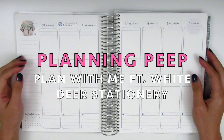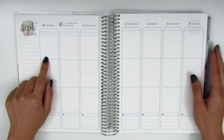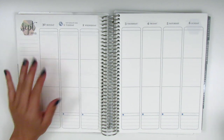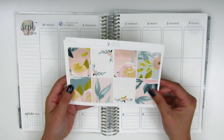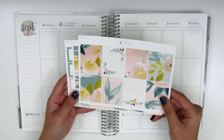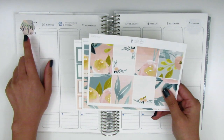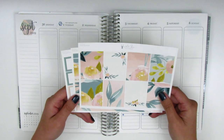Hi everyone, this is Sheri from Planning Peep and welcome back to my channel. Today I will be memory planning for the week of September 30th through October 6th. For this week I have a kit from White Deer Stationery. It was a kit I meant to use back in spring but I didn't get a chance to, and when I was looking through my kits I thought it would actually work for fall as well. The colors kind of match the colorway of the September Erin Condren Hexagon, so I figured it would be a great time to pull this in.